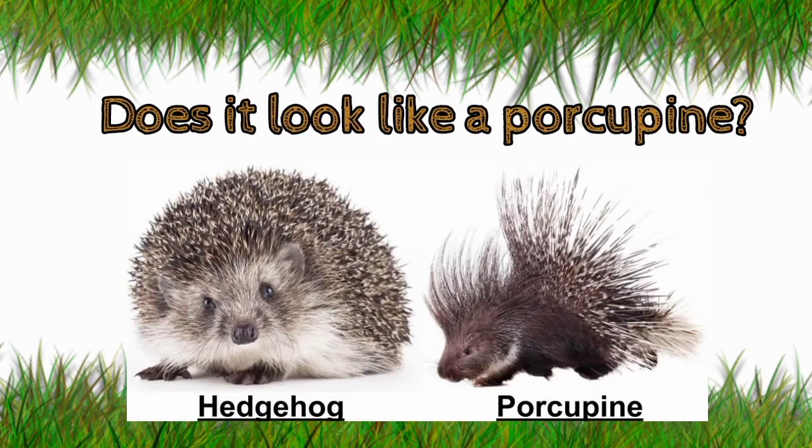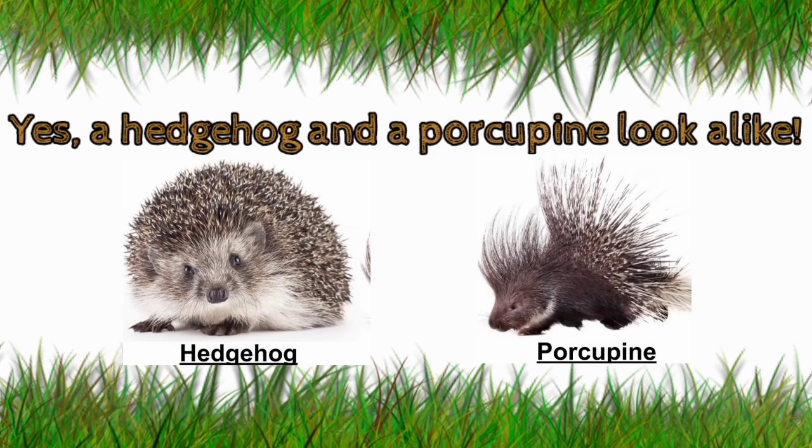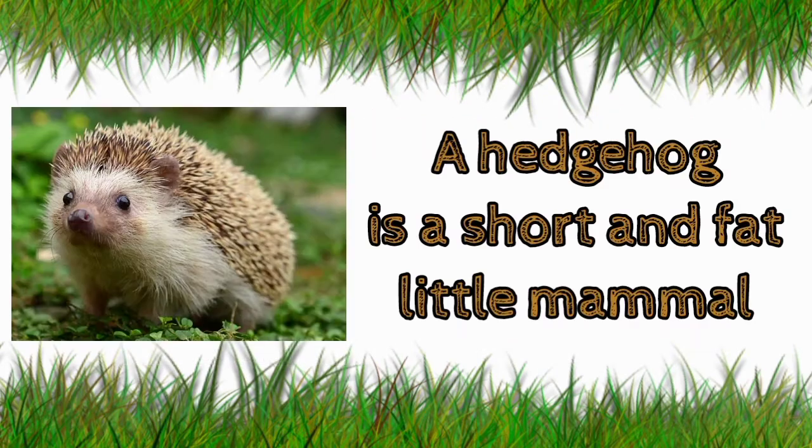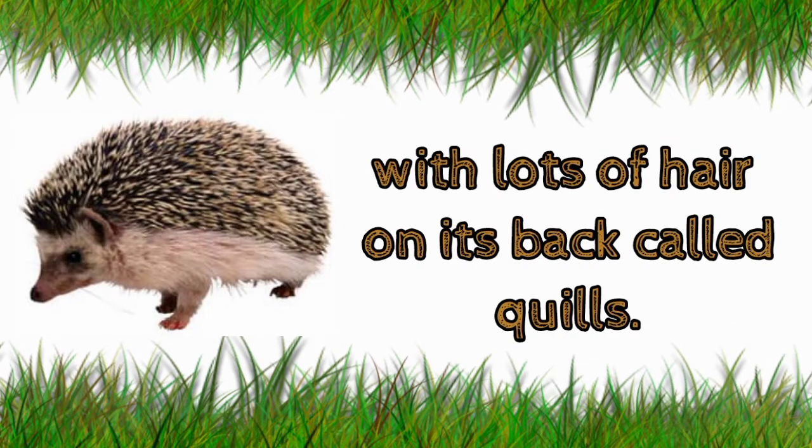Does it look like a porcupine? Yes, a hedgehog and a porcupine look alike. A hedgehog is a short and fat little mammal with lots of hair and sharp quills.